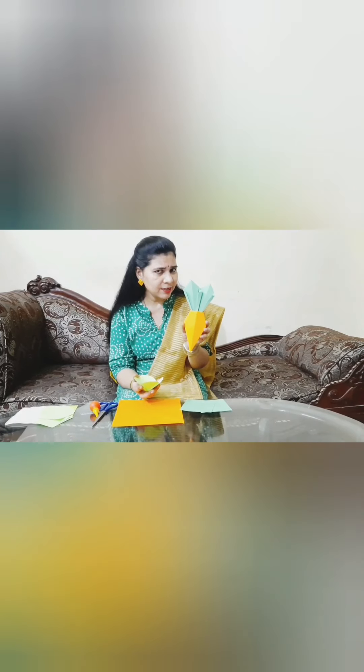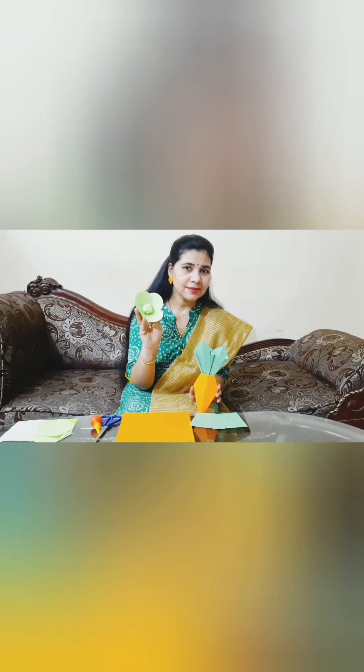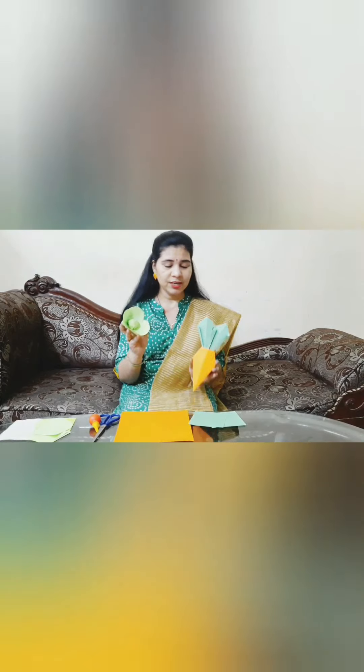So what is this? Can you identify this? Carrot. Very good. And what is this? This is a cabbage. Yes. Do you like to eat? Very good.